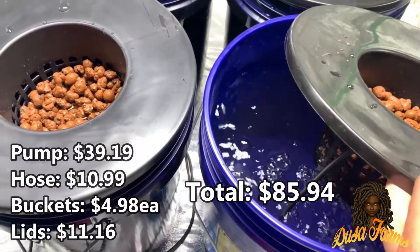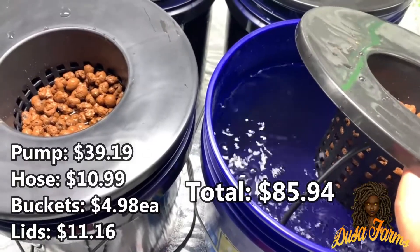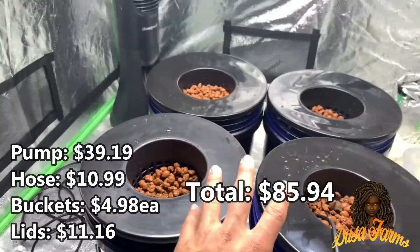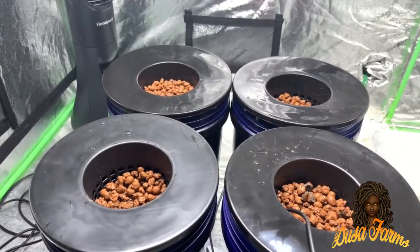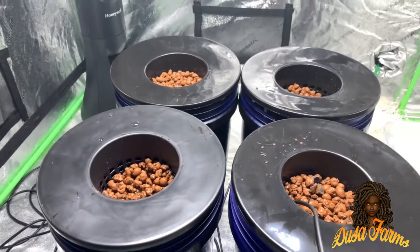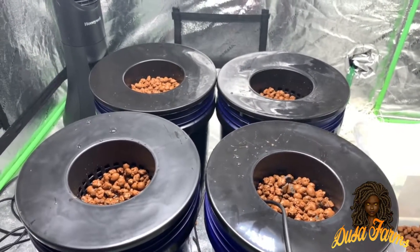The total of this entire build came out to be just about $86, so I did save myself about $60. I'm pretty impressed by that, and from now on if I ever need one again I'll probably just make them myself. That's going to be it for this video — thank you guys for watching. Please leave a like, comment, and subscribe to the channel to stay tuned.